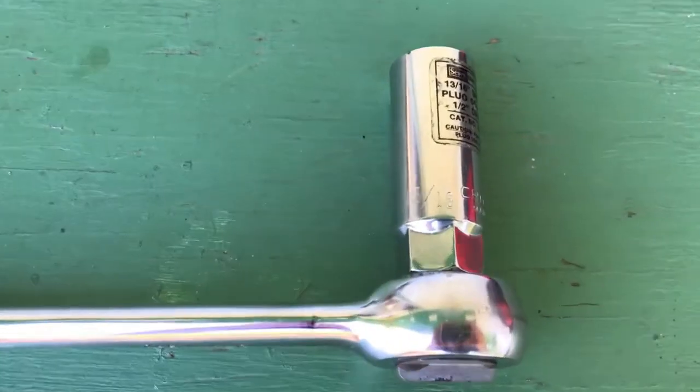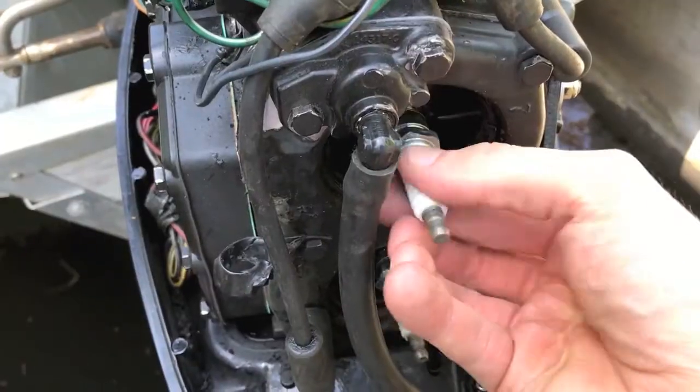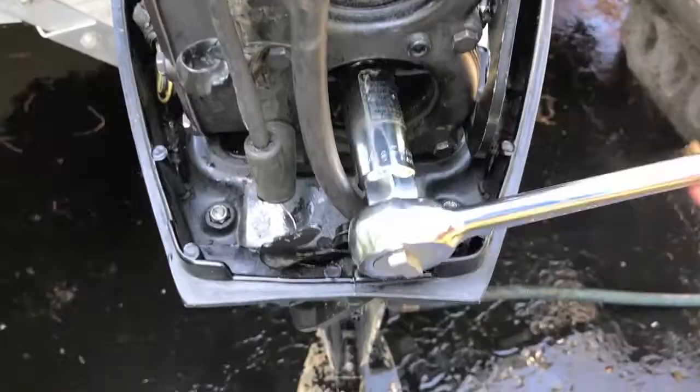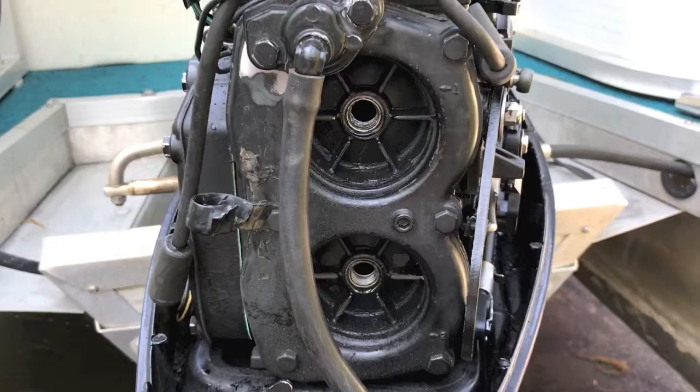Now we need to grab our socket and ratchet and remove both the top plug and the lower plug. Our specific plug size is 13/16. Set those aside — both top and lower plugs are now removed.